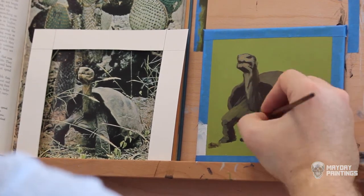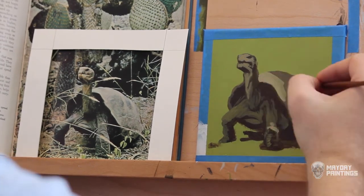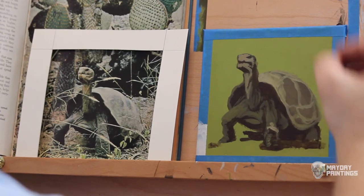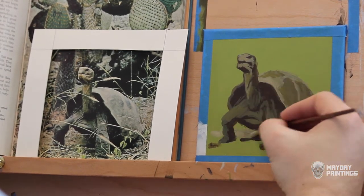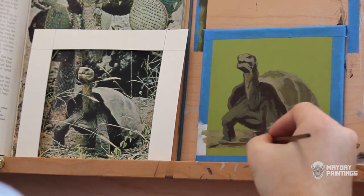I recently heard someone say that if they don't feel like drawing, they make a deal with themselves that they only have to draw for five minutes. Of course, after five minutes they are fully engaged in drawing, so they continue on. It's starting that is the hard part. The trick is to get starting out of the way so that you can get on with your art.